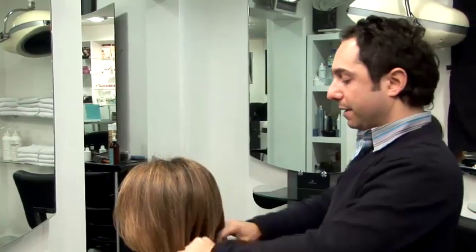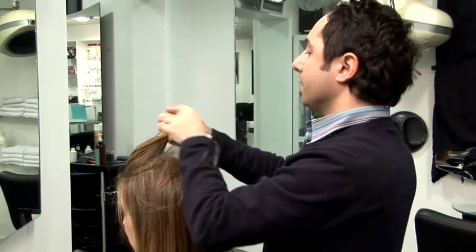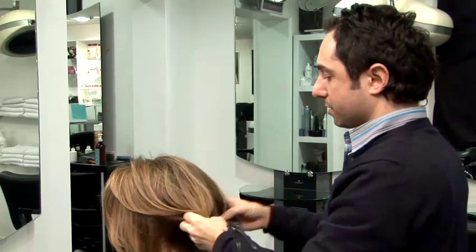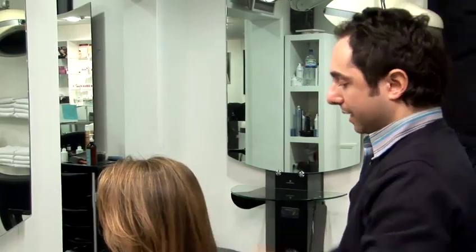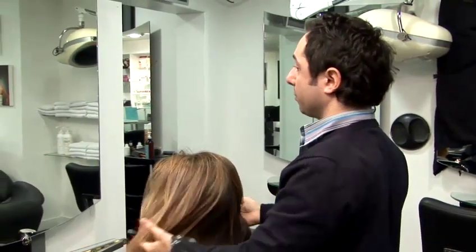I'm going to show you how to make fine hair thicker. Now there are many ways of doing this. You can use heated rollers, you can blow dry and put Velcro rollers in your hair, you can use hair extensions. But today we're just going to do a very simple technique which is called back brushing or back combing.